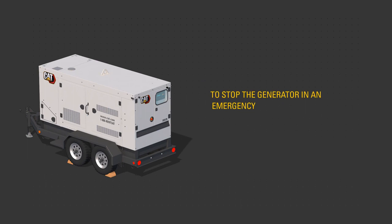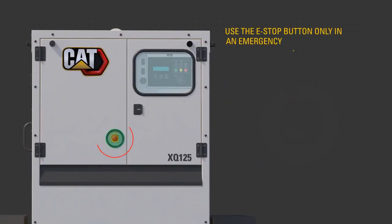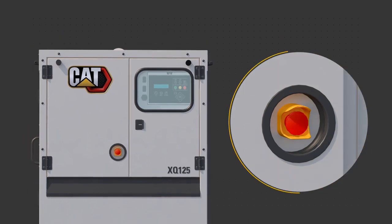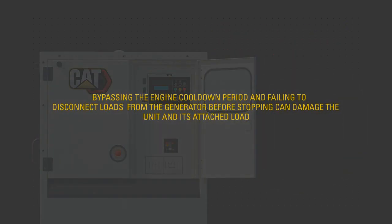To stop the generator in an emergency, use the red emergency stop or e-stop button only in an emergency if immediate engine shutdown is required. Pressing the e-stop button will trip the main circuit breaker and immediately shut down the engine. Bypassing the engine cool-down period and failing to disconnect loads from the generator before stopping can damage the unit and its attached load.